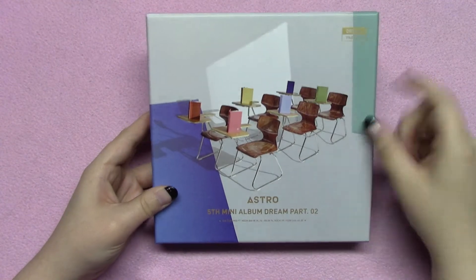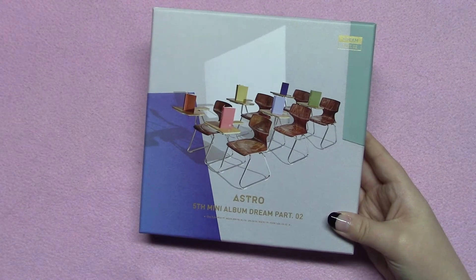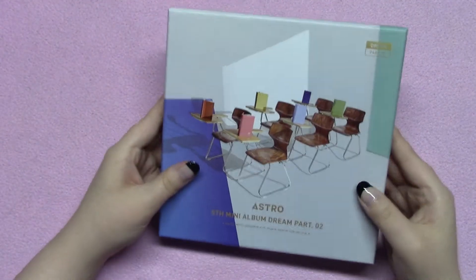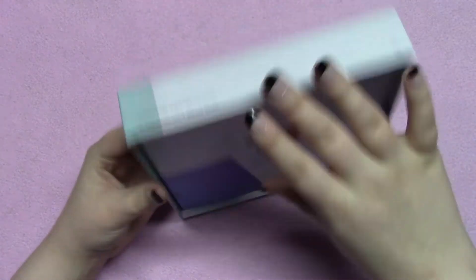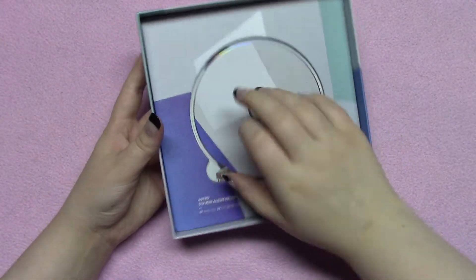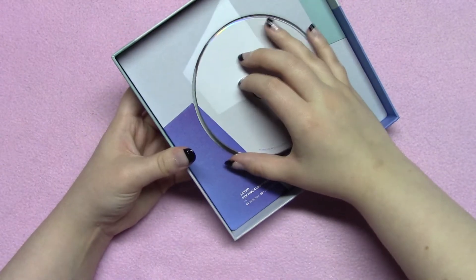This is a really big box — the size of my hand compared to it. I won't spoil what the photo card is yet, but if you know or recognize their signature you might already be able to guess it. It slips off just the same as Dream Part One did. Inside you've got a photo book, which is very sizable in my opinion. Something really exciting about these albums is that you have a surprise under the face plate — that's a character. I got the Moonbin one randomly, and I was really excited to see that.